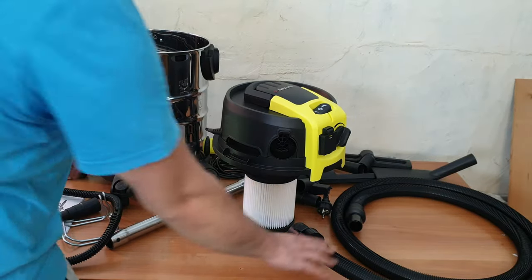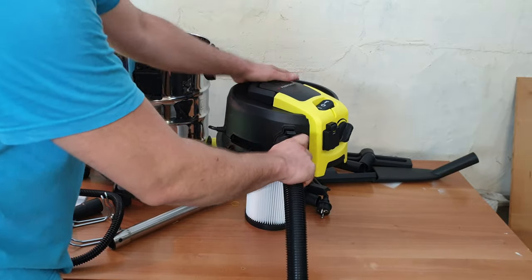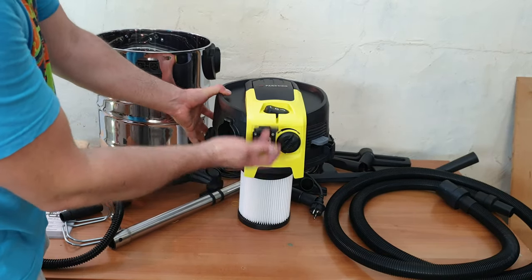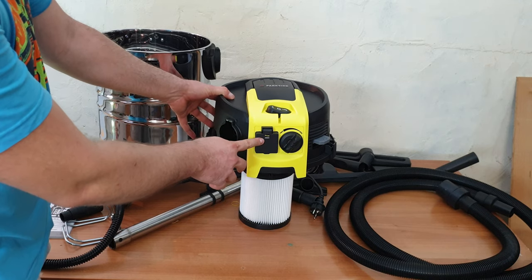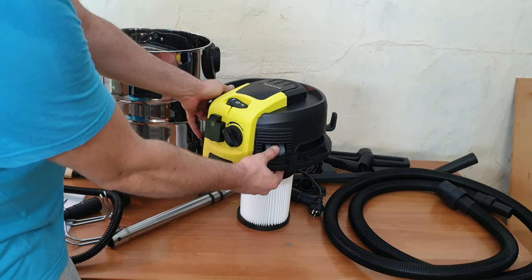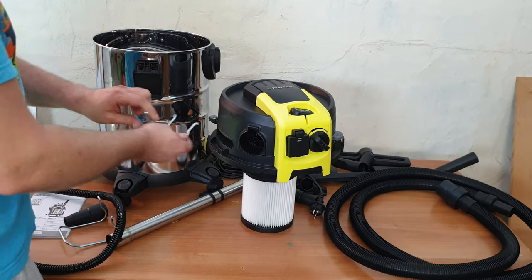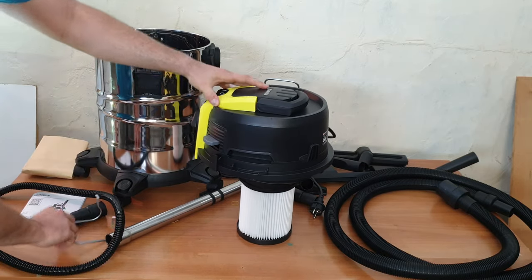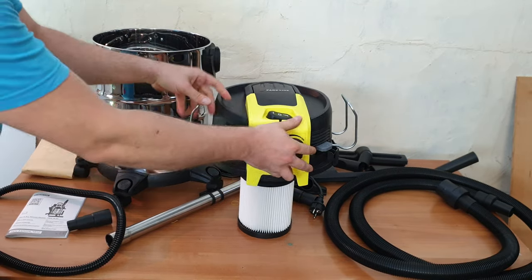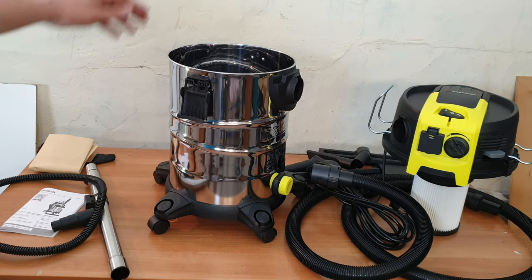You can see the blow connection where you can connect the hose. Here we've got the on/off switch and the appliances socket — you can take power from it, maximum 2200 watts. There's the airflow control, and here is the filter cleaning button which we're going to test. The brackets go here, and the handle for carrying. The six-meter cable is quite long.